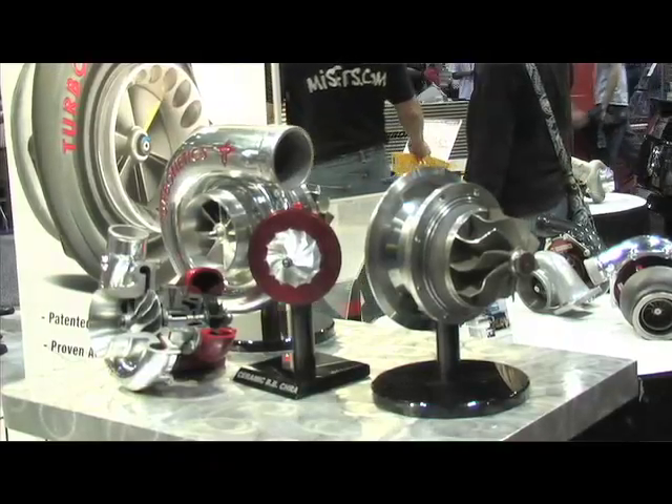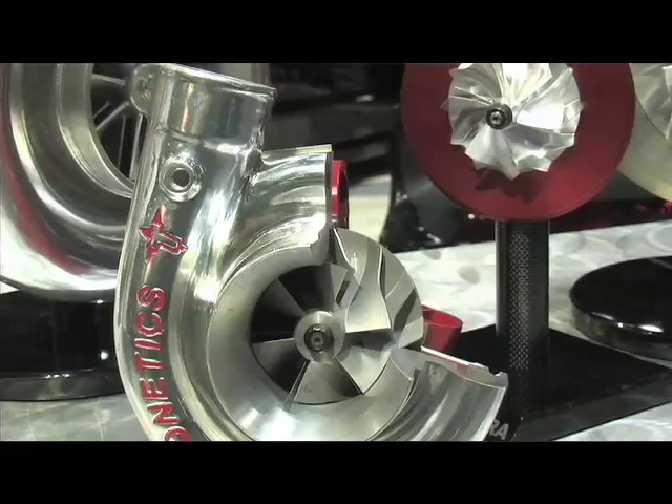We've got a variety of different wheel sizes that we're introducing, all the way down to street turbochargers, all the way up to the big 122, full racing, 3500 horsepower for a single turbo application. So very excited about that.